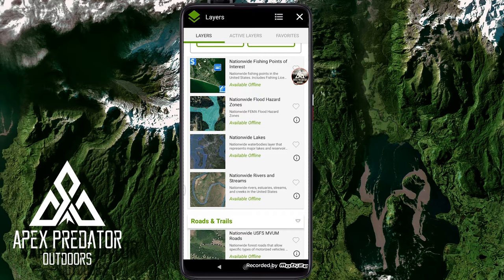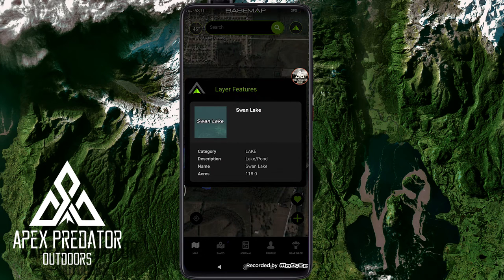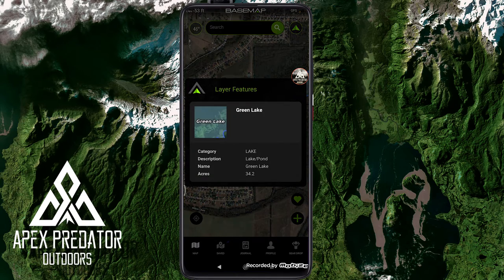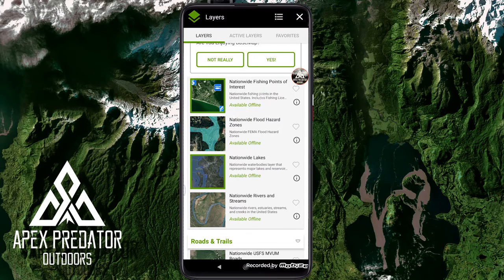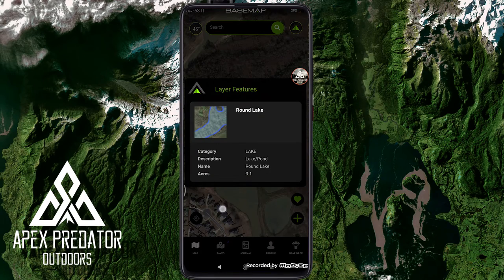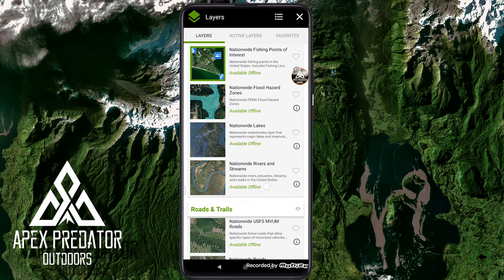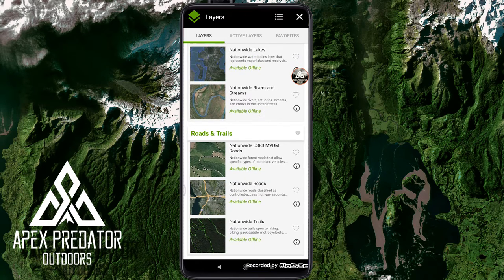Nationwide lakes is a boundary layer representing major lakes and reservoirs. Touching a lake gives you information — Swan Lake is 118 acres, Green Lake is 34 acres. It helps you recognize these boundaries and makes them easier to see. Using this in conjunction with other layers is powerful since you can have multiple layers active simultaneously. Then there are rivers and streams — same concept but outlining rivers and streams instead of lakes.